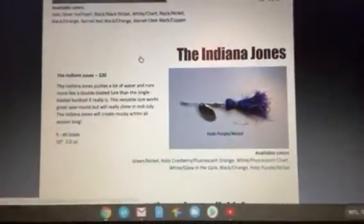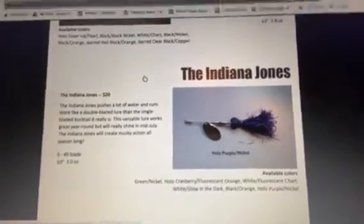So then we have Indiana Jones. I have the catalog right here — Indiana Jones is right there, you can pause the video to look at it better. That one's $20 and it's got a size 9 blade and pushes a lot of water. Shipping is about $8. He's got one that's purple with a nickel blade and one that's dark red with an orange blade.